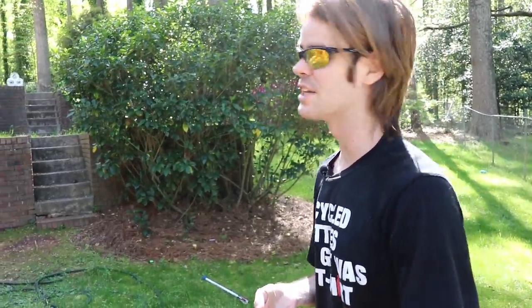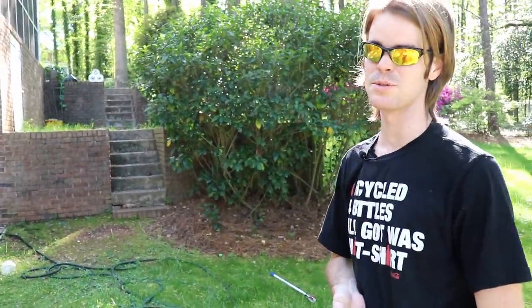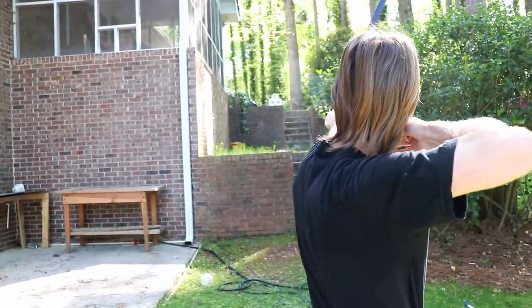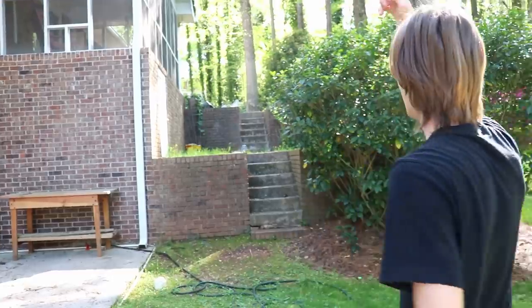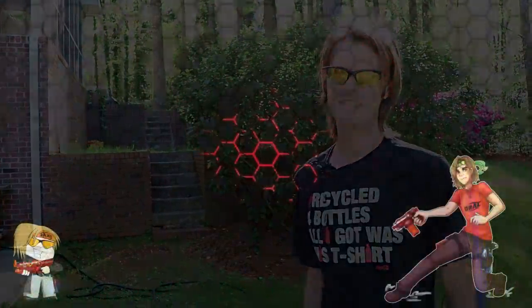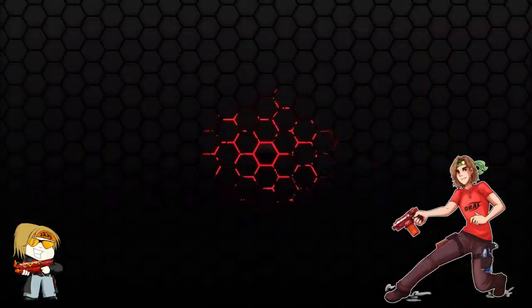All right guys, before we sign off, thanks for watching. Check out the link in the description box below. Let's see if we can pop this last target. Hey! I was really hoping it would explode more. Have a great day. Bye!